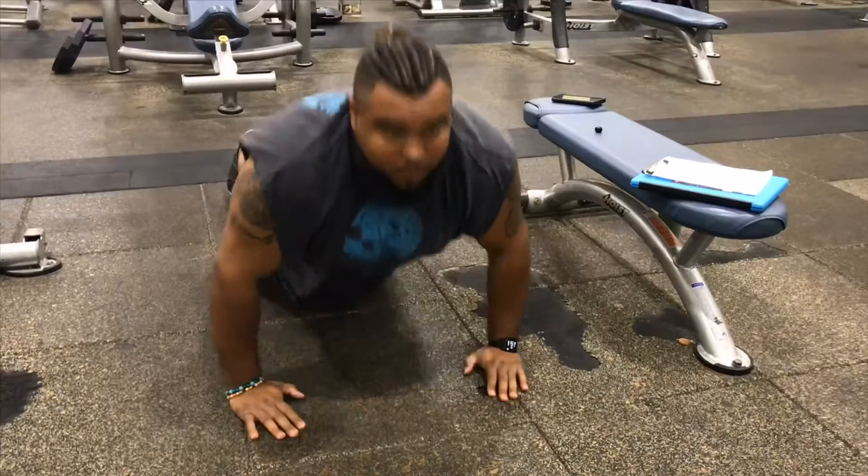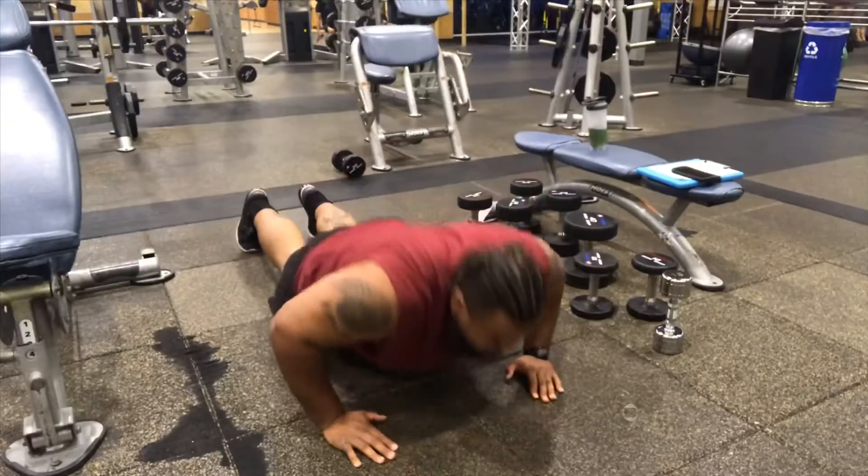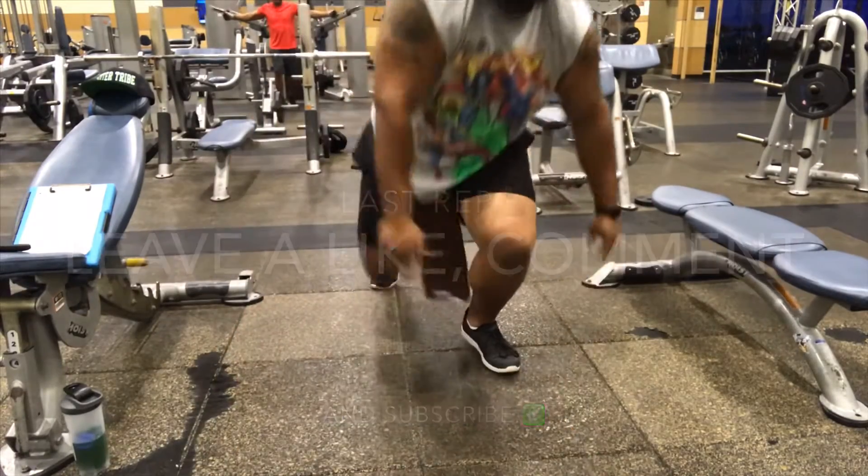I want you to do the full thirty. Don't take any breaks in between unless you absolutely need it. If you're brand new to my channel, go ahead and leave a like, comment, and subscribe — I do videos like this all the time. I want to see you guys get yoked. I'll catch you guys next time. Peace!